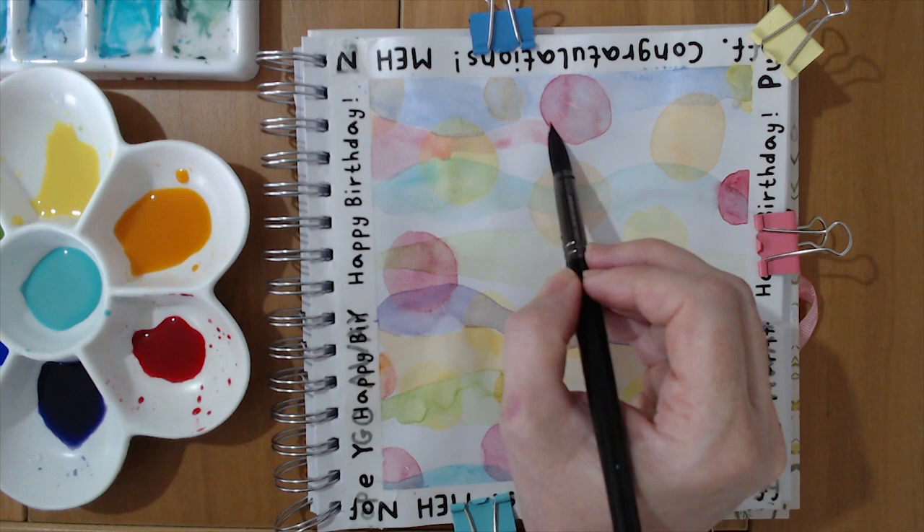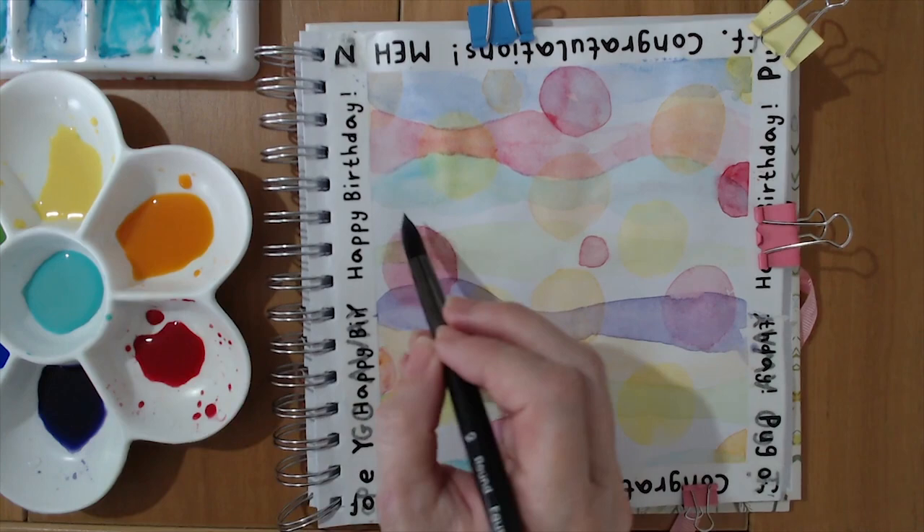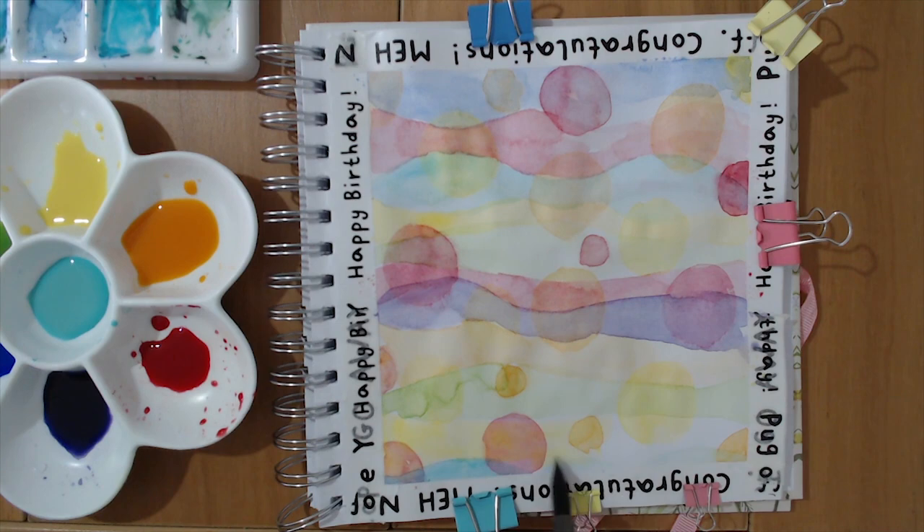This is so relaxing and therapeutic, and you can't get it wrong. I love art that you can't get wrong, because you can completely relax — just the feeling of the brush against the paper, the relaxation of knowing there are no constraints, no limits. You just do what you feel like doing.